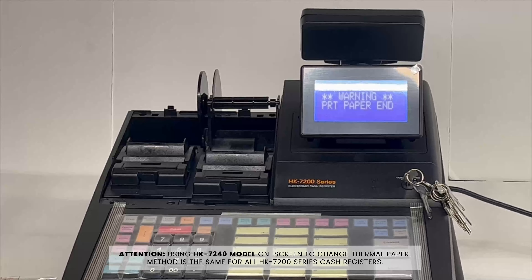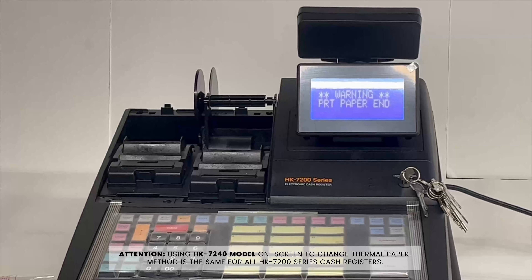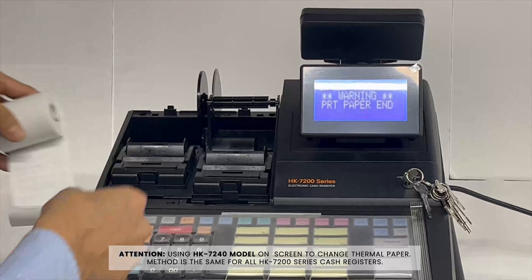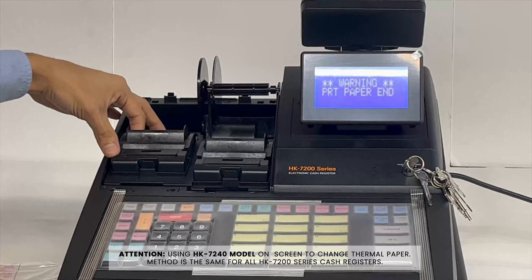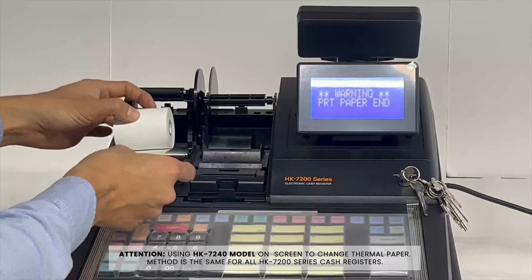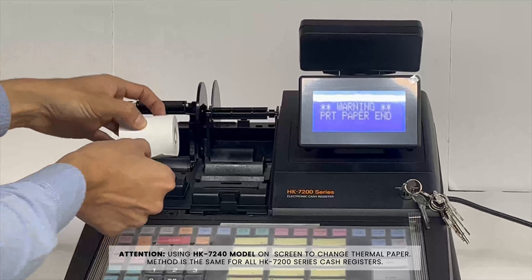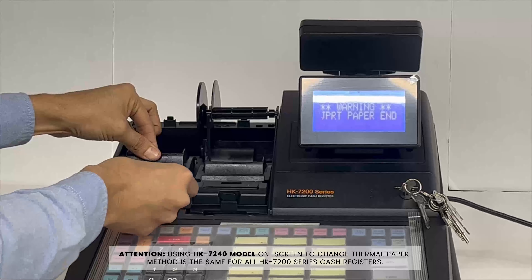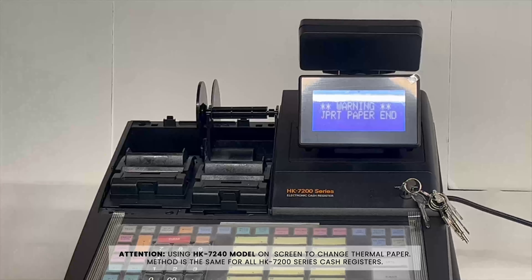Grab your paper provided in your box — you're going to find the two-and-a-quarter-inch width thermal paper and roll a bit of it out. Pull this cover up using another snap mechanism. Slide your paper down this way, make sure it clicks down, then pull that off.